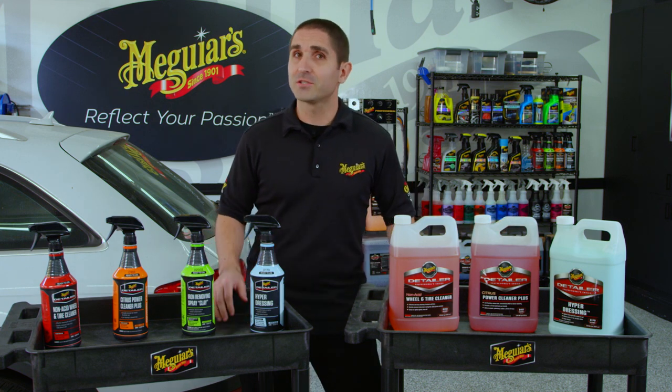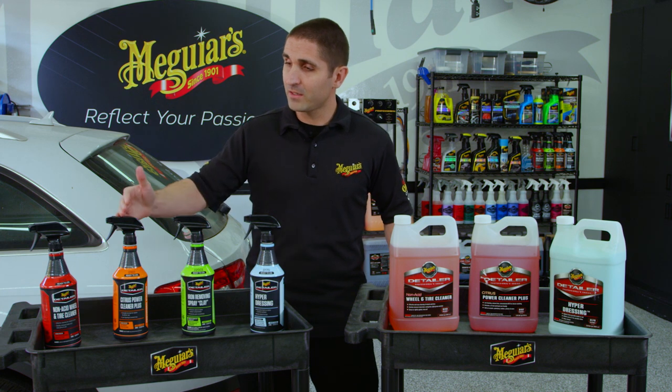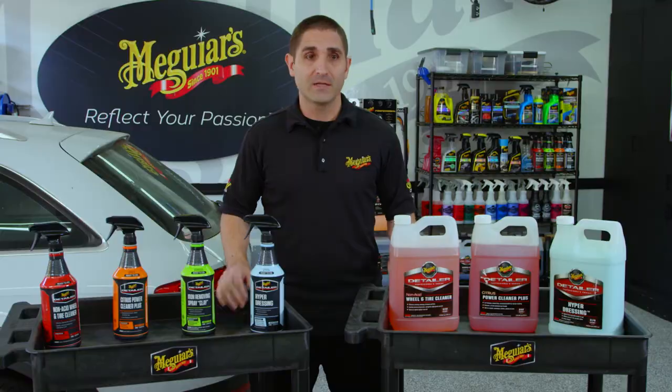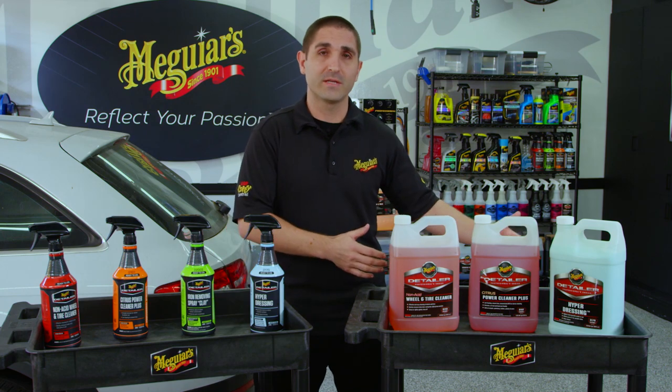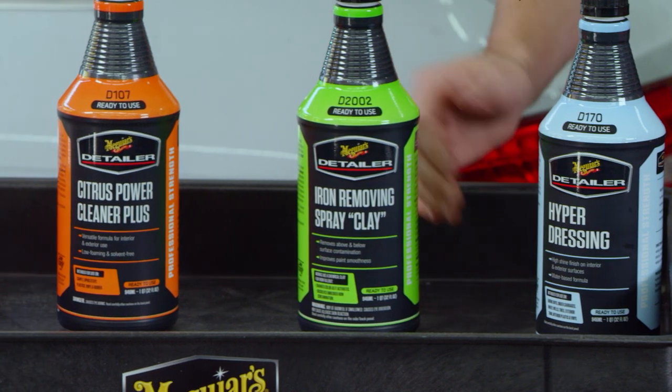Today we're going to show you something really exciting: we have taken these professional formulas that so many people rely on and put them in a ready-to-use format, which means you can now get a bottle of any one of these four products and it's already pre-diluted. So you don't need to worry about diluting the formula — you can simply pick it up at your local parts store and get right to work.